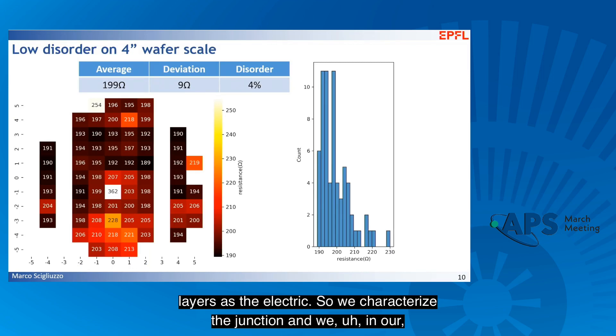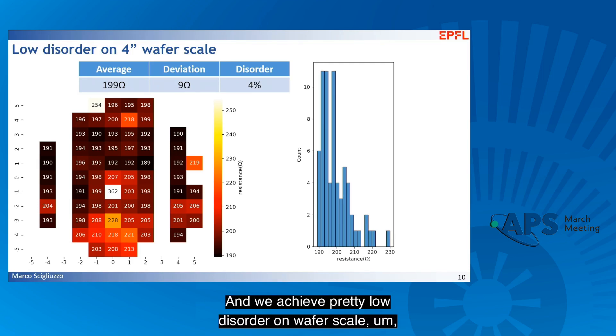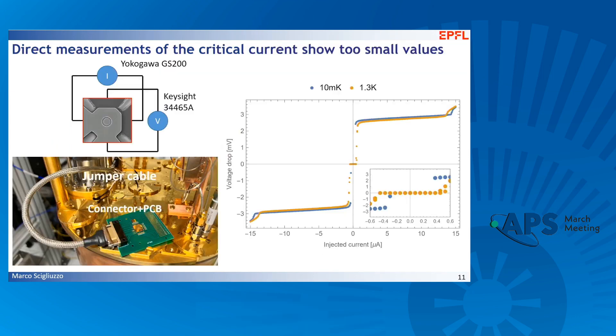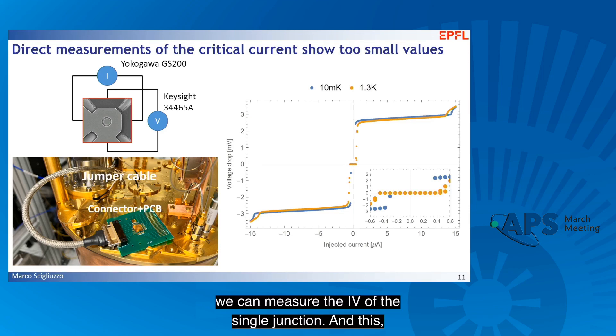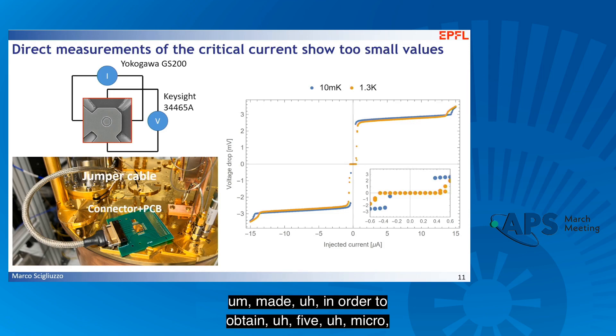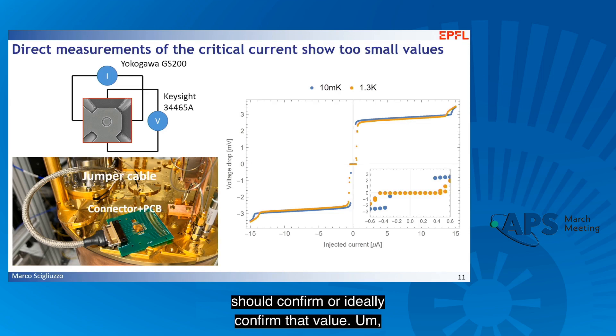We characterize the junctions, and in our Travelling Wave Parametric Amplifier design we use a 5 microampere critical current, which corresponds to around 200 ohms normal resistance. We achieve pretty low disorder on wafer scale, with 4%, or 9 ohm variation, across the full 4-inch wafer. When we measure the IV of a single junction, we start to get some unexpected results: while the design calls for 5 microamperes, we get one order of magnitude less in critical current. This is very strange because the normal resistance should ideally confirm that value.